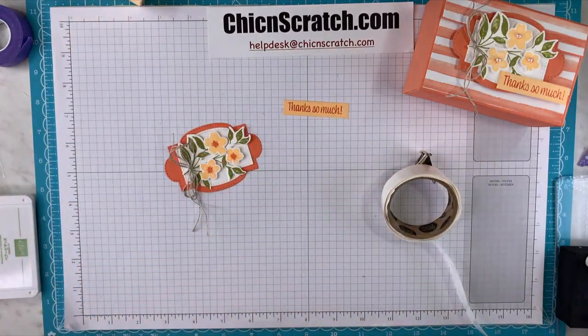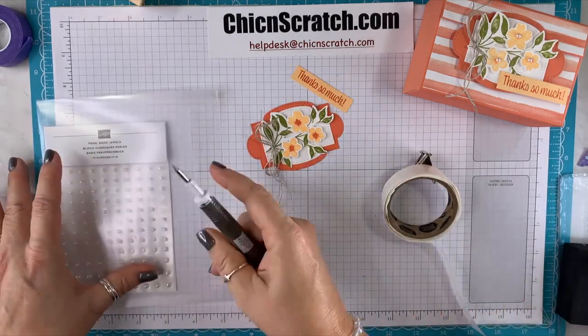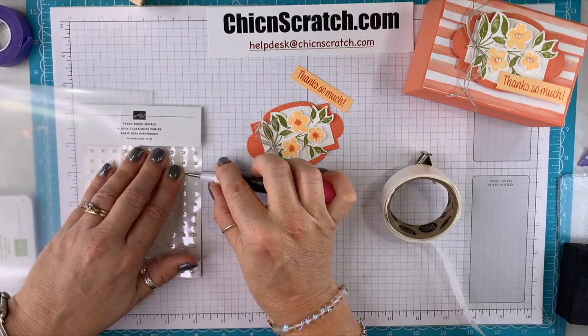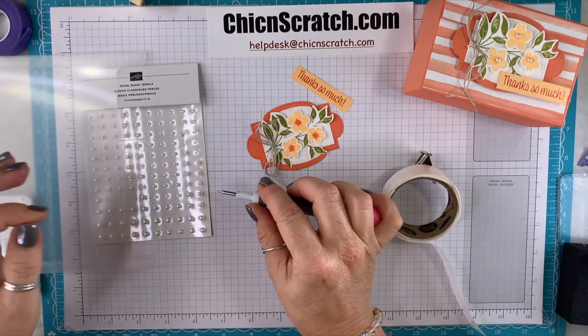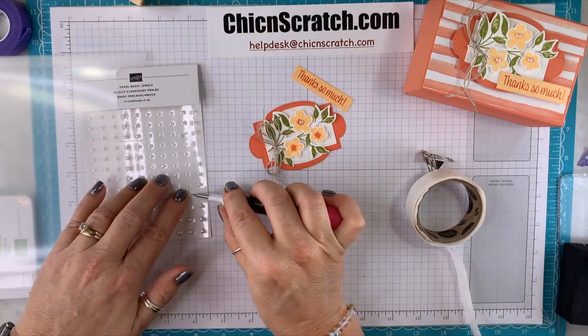The final step for the focal point is our pearls — that's your embellishment in the packet this month. You can use the bigger size since this is a 3D project.